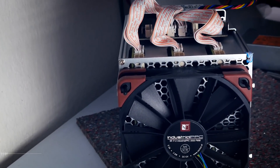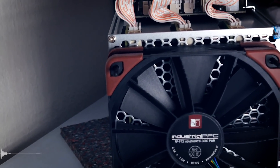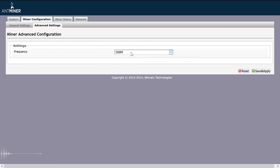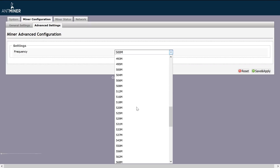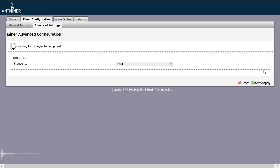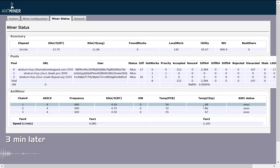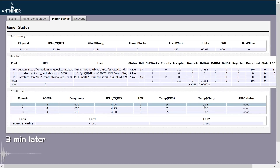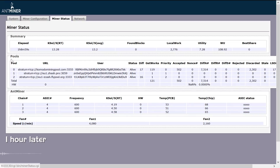I expected a noticeable change right away with two fans, but nope. We continued the experiment by going back to our overclock setting of 600 MHz to see if there were any differences with the new configuration. After letting it sit, temperatures at 600 MHz and 13,000 sols were around the same as before, with the fans spinning a bit higher. Whether daytime or nighttime, cold outside or not, temperatures stayed around the same.